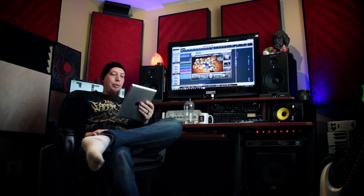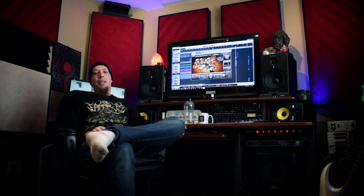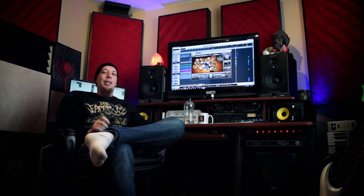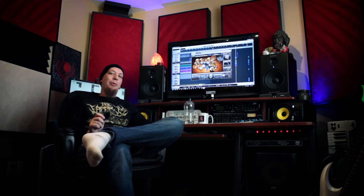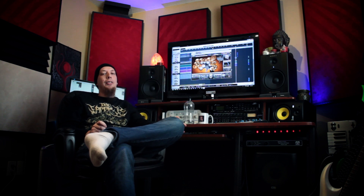Will you share your Axe-FX, Kemper, or Superior Drummer presets? Sure, why not — but the thing is you're never going to get the exact sound you want out of presets. The best way to get a good tone for guitars or anything is to just sit there and tweak it until it sounds good for you and your rig.